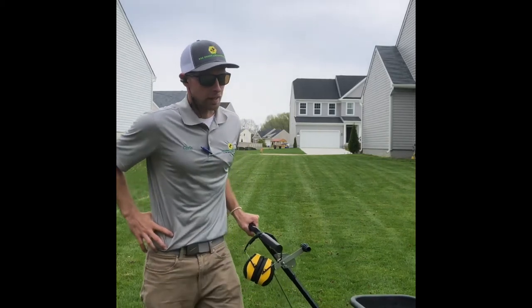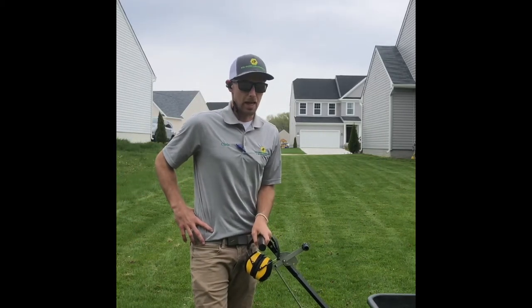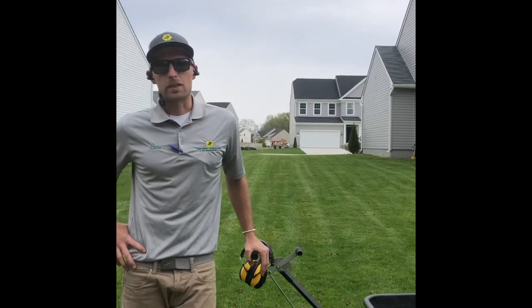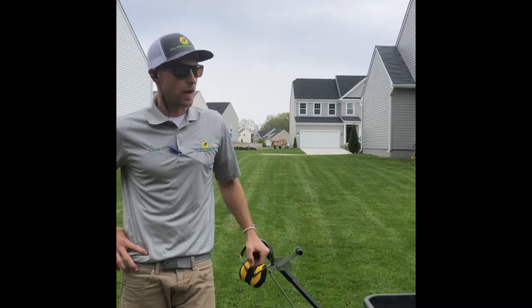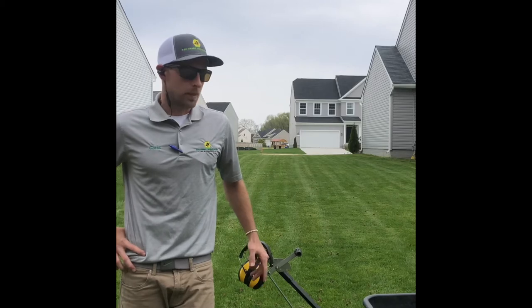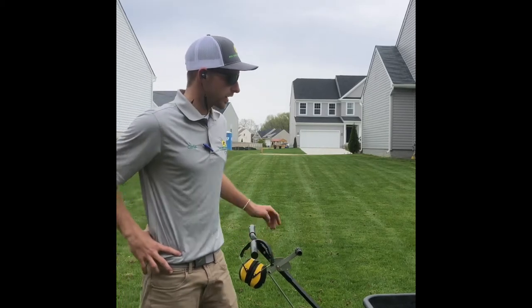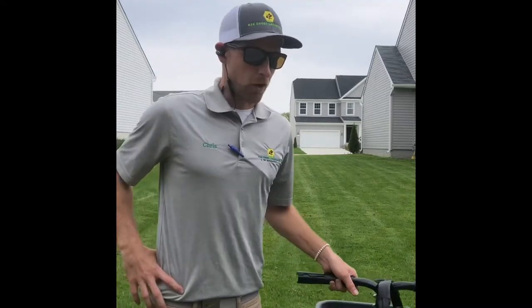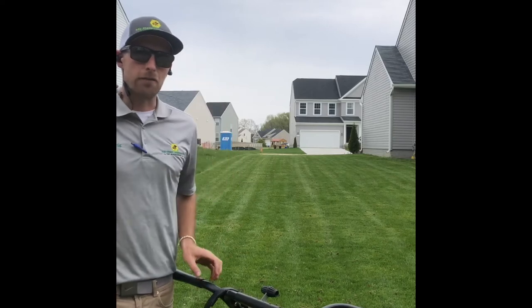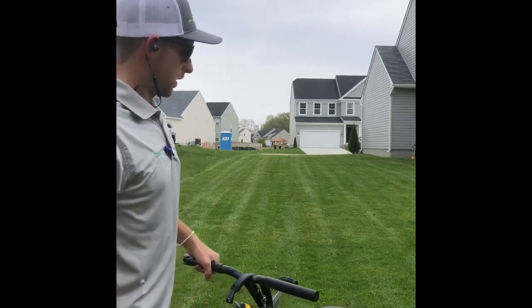This is a lawn we're cutting every week, so this is actually a pretty new sod. It's always good to come in after they put the sod down and do an overseed as well, to help fill in all the cracks and crevices, all the bare spots that turn up as the sod starts to establish itself. We're doing about two to three pounds per thousand square feet, and it'll help fill in the cracks real good.